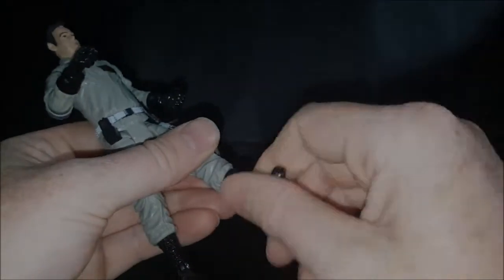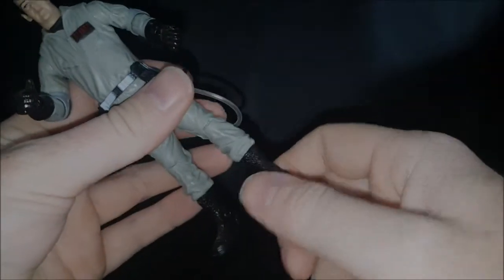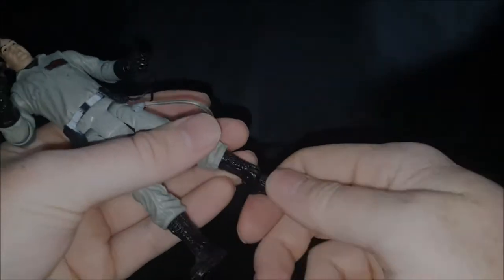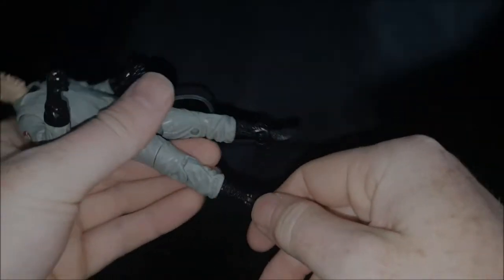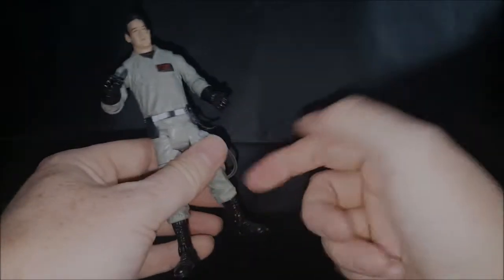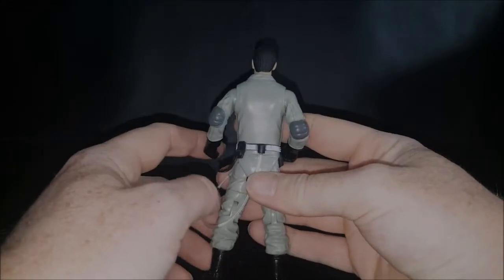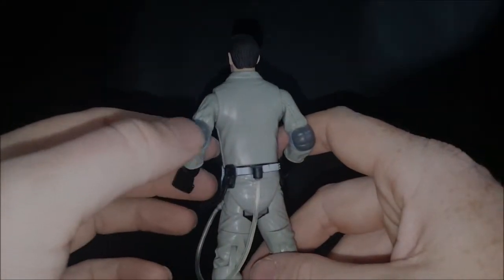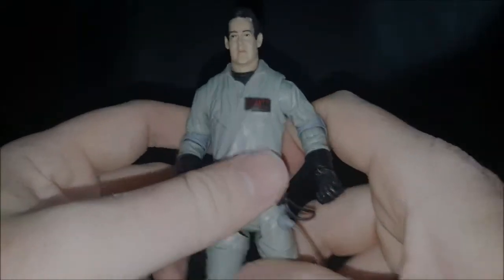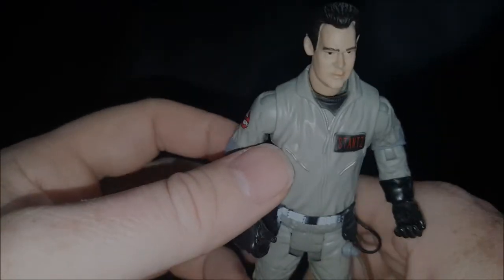You've got boot articulation at the calf, and then you've got the ankle rocker. The ankle rockers do work a lot more than, say, Peter's, because they have their pants tucked into their boots whereas Peter has his hanging freely. Overall not bad. My only gripes with these figures are I wish they would have put the joint on the outside of the elbow pads, and with this one they could have done a better job sculpting Ray.